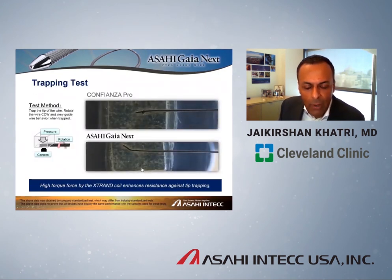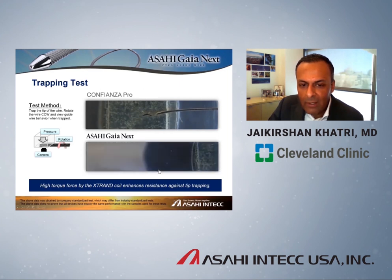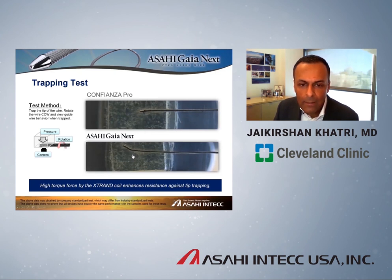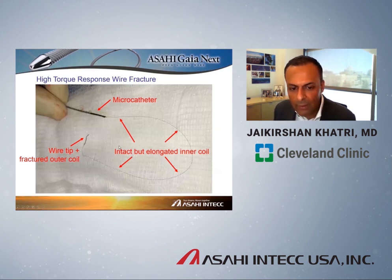This bench test illustrates the concept of trapping: the wire tip is in a lesion, the lesion is compressed externally, and we compare a conventional spring coil wire becoming trapped versus a Gaia Next that can be pulled out through the lesion. In the conventional wire, the tip actually breaks off and remains stuck, whereas the Gaia Next can be freely removed. Most people who do CTO intervention have unfortunately encountered a scenario where a super high torque response wire broke and had to be removed — hopefully this becomes a historical note rather than reality with these wires.